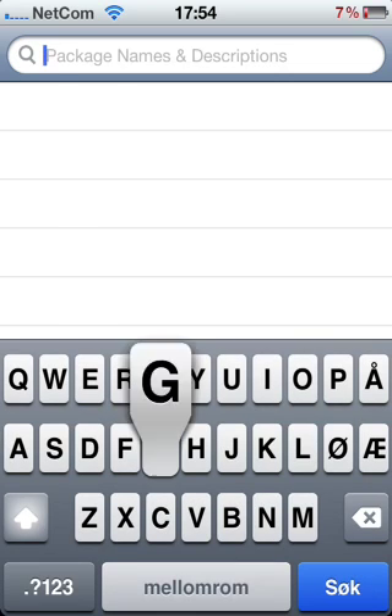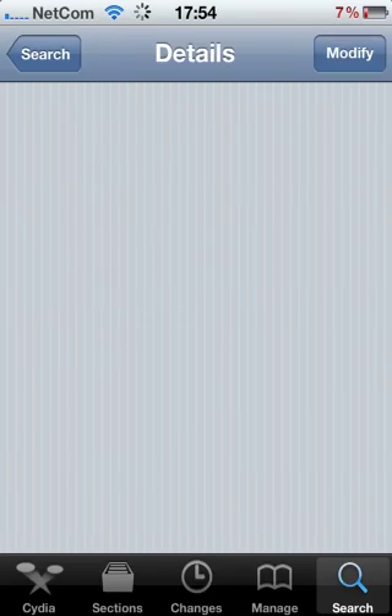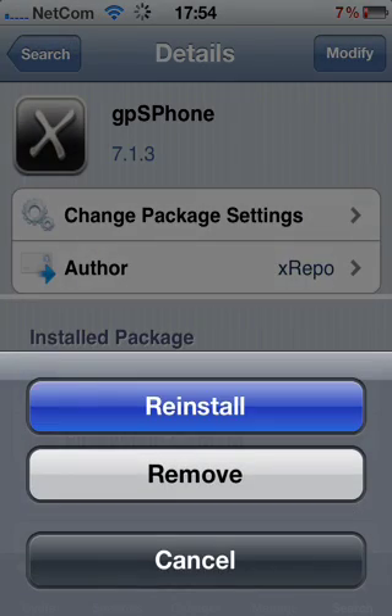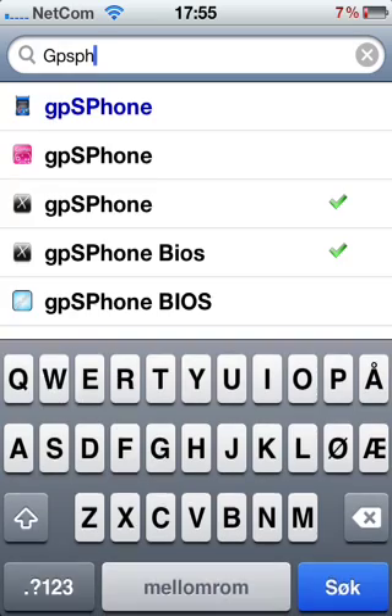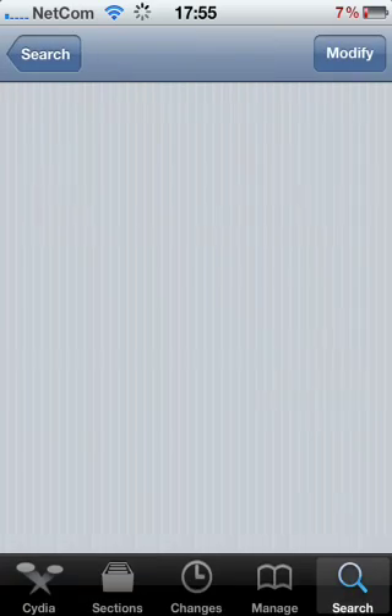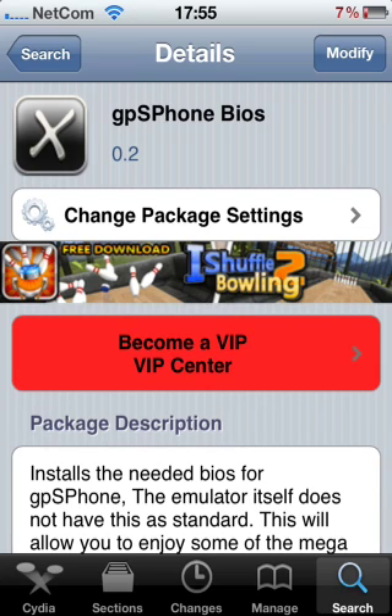First you type in gpSPhone. Install this one right here. Just press confirm. Then you take on BIOS — BIOS is just something that ensures that you can run gpSPhone correctly.